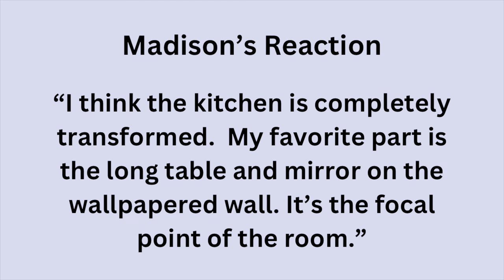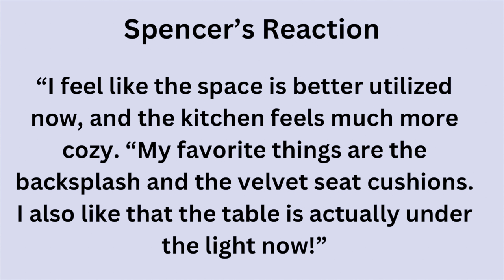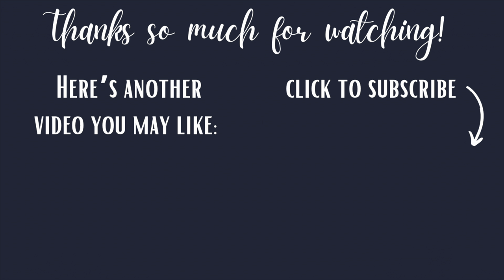What do you think? I hope you'll let me know. And if you enjoy budget kitchen makeovers like this, here's another video I think you'll like.